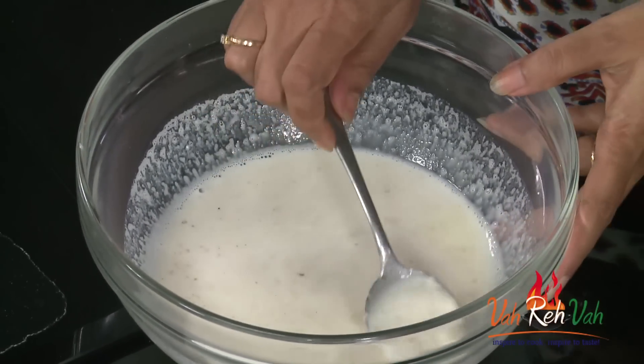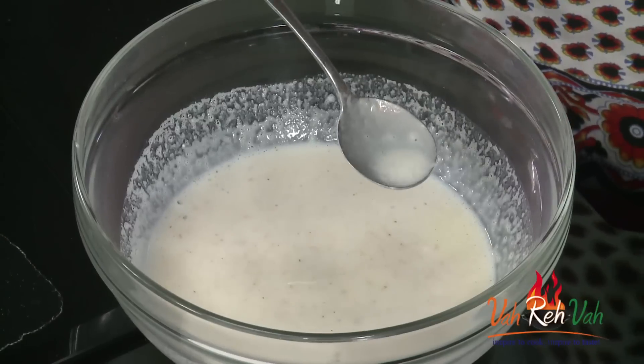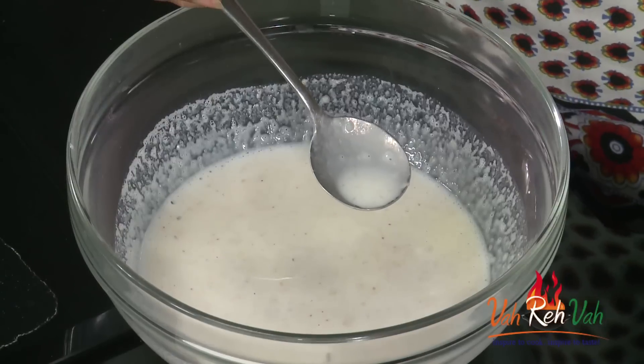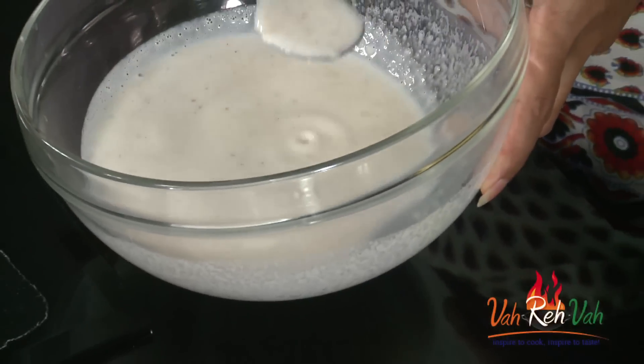If you want, you can take one more banana, cut it into very small pieces or grate it, and add it in. When you have this soup, you'll get nice little banana pieces in between. You can enjoy it either way.